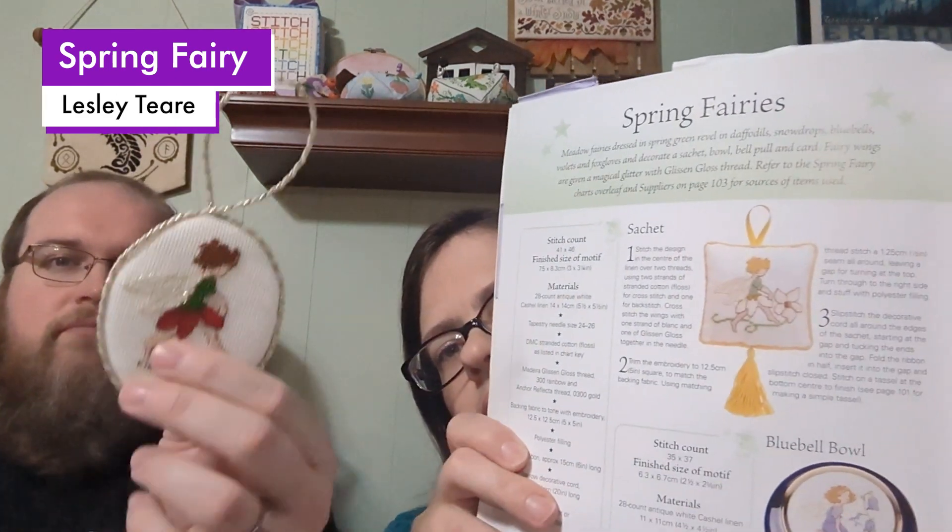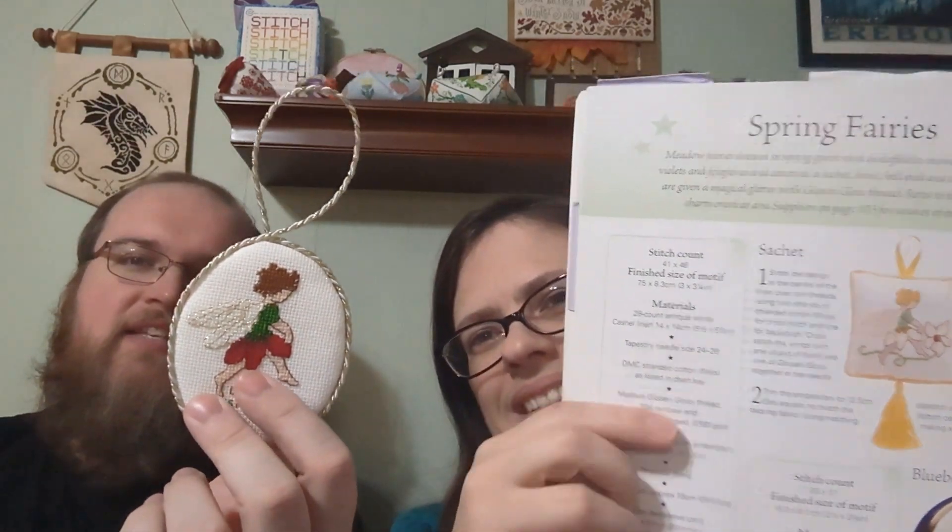This next one is from the spring fairies section — because nothing says baby's first Christmas like a spring fairy! But that's why I changed the colors.